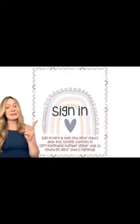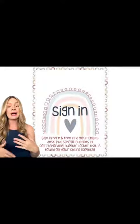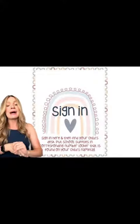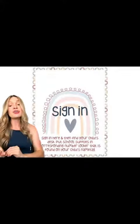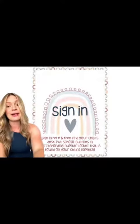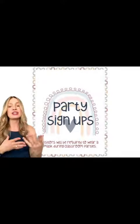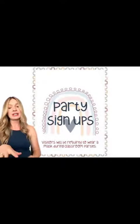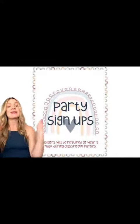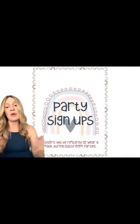The next thing I did was set up stations. So this was the sign-in — they obviously signed in as soon as they came into the classroom. That's kind of where I hung out for a while and then directed them to put their school supplies away, if that's something your school does. Then they would wander around the room to the different stations. Here's another example — there were party sign-ups, donations, like drop-off things. People were bringing paper towels, Kleenex, Ziploc bags, whatever that may be. I have all of these in a template that you can get and put around your classroom so parents know what's going on.